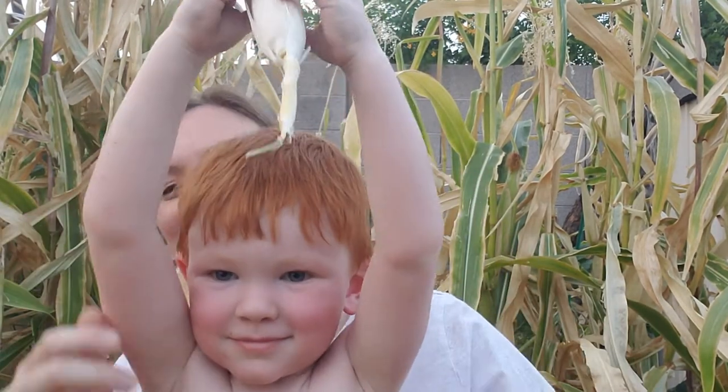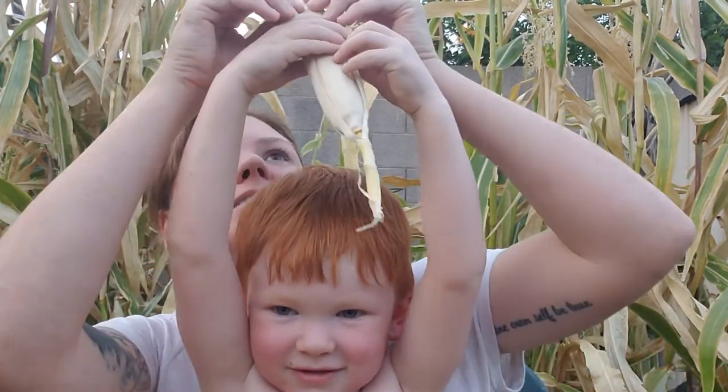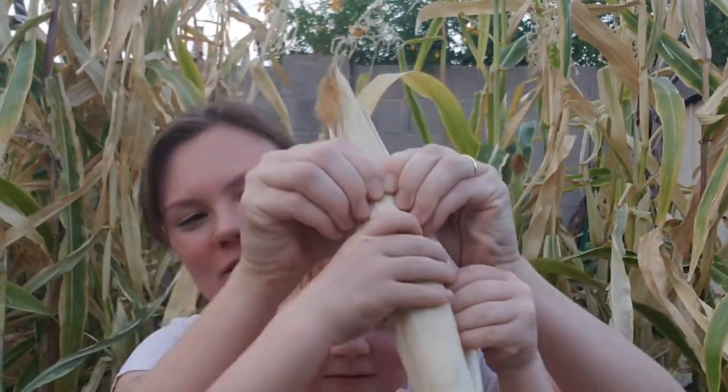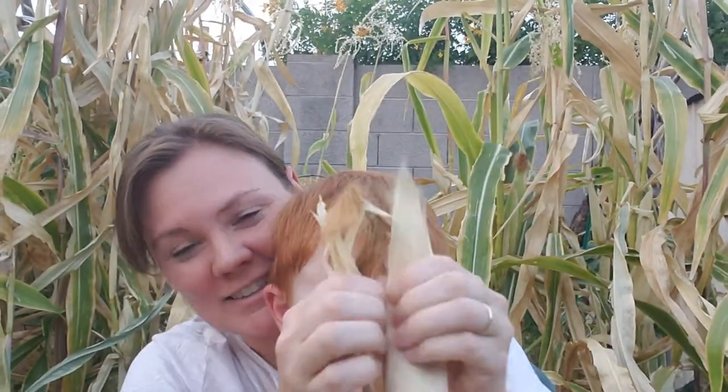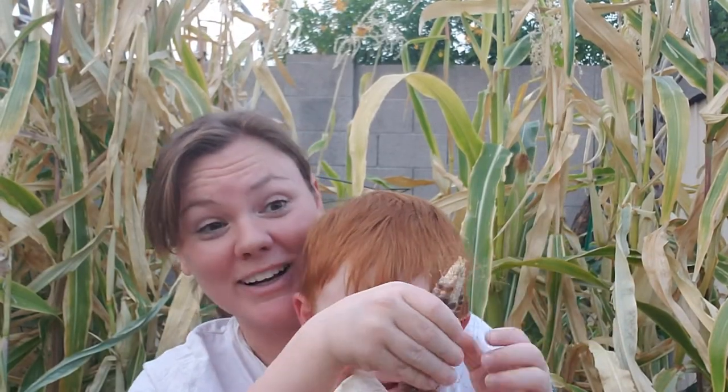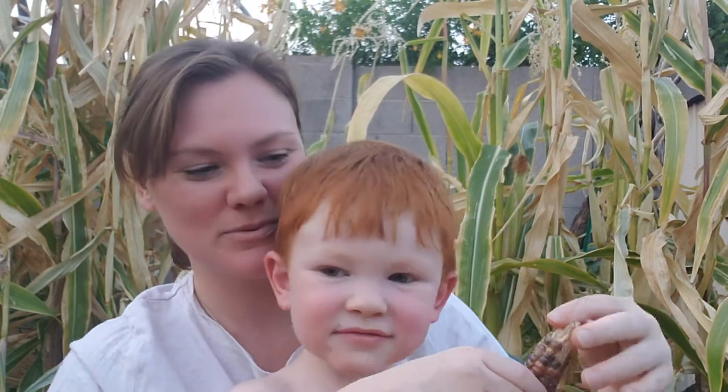You want to do another one? Okay, come over here, you can do this one. Are you ready? Are you excited? Ooh, nice one.